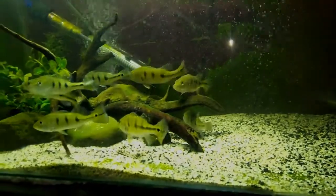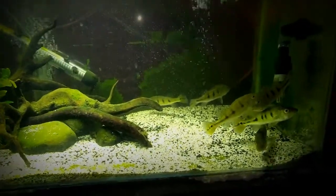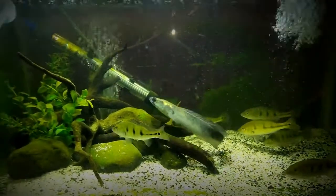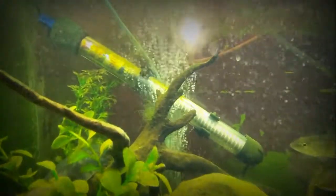Untuk sistem filter, saya menggunakan canister dengan ukuran 6 inch. Untuk mesin pompa saya menggunakan mesin 40 Watt 2500 liter per jam. Air yang ditarik dari dalam akuarium melewati media filter sampai akhirnya ditarik oleh mesin, masuk ke box yang sengaja saya pasang di mana di sana sudah ada lampu ultraviolet.